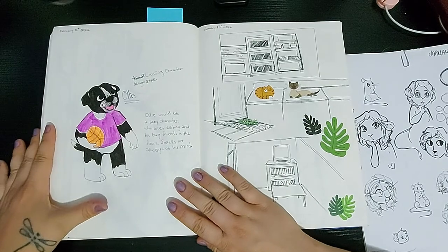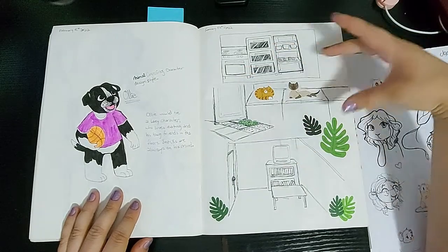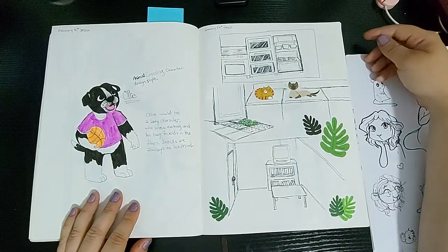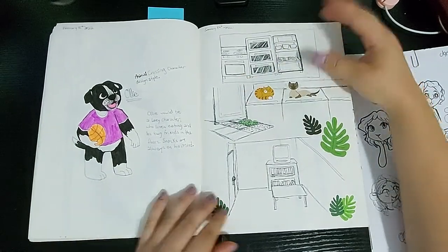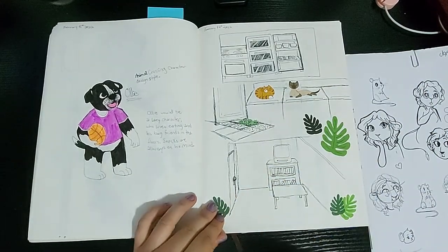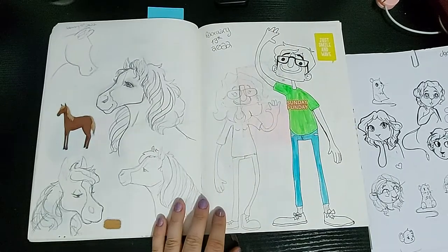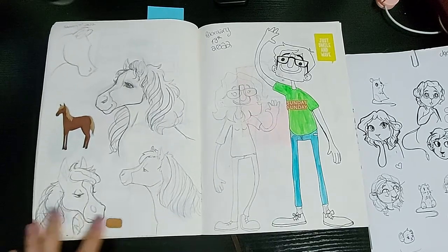Here I'm drawing Ollie as what he would probably look like as an Animal Crossing character. And then here I had a dream that I lived in this house with so many things — so many ovens, with grass growing out of a tile in the floor. This was like the laundry room and I had a really old-looking TV with all these movie collections and cassettes. Yeah, it was weird. And then I was practicing horses for some reason, probably inspired by this sticker — we did a lot of horse sketching.